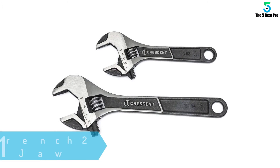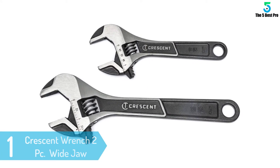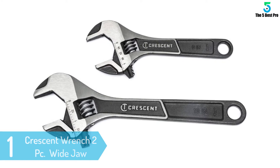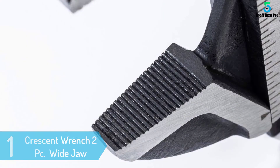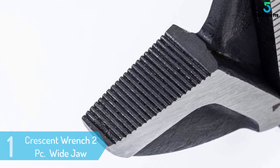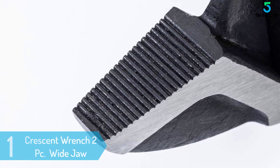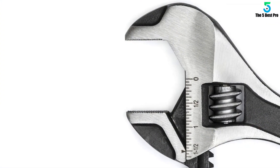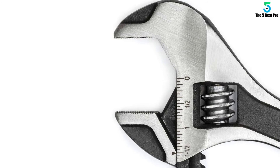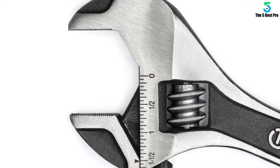At number 1: Crescent Wrench 2 PC Adjustable Wrench Set — 6 inches and 10 inches wide jaw. With this wrench set, tightening and loosening fasteners will be much easier. Each piece features a practical design and is also versatile. It works well with bolts, nuts, and other fasteners. Moreover, it fits and feels nice in the hands. Cases of numbness, fatigue, or soreness, especially after long use, will be unlikely.